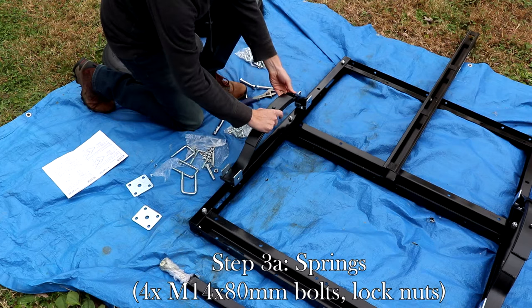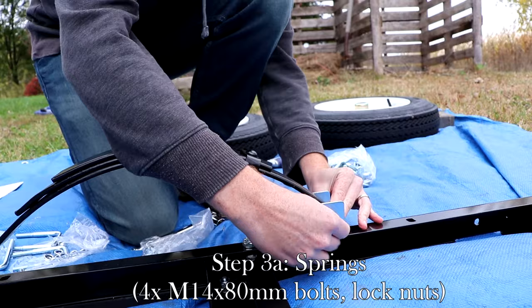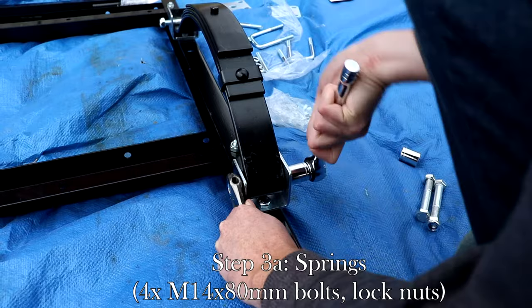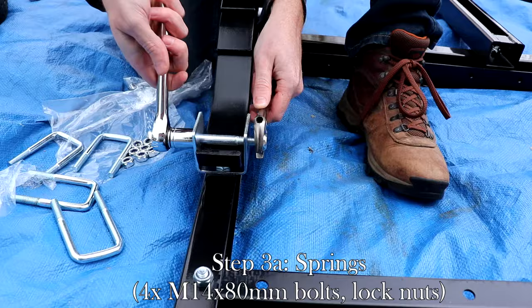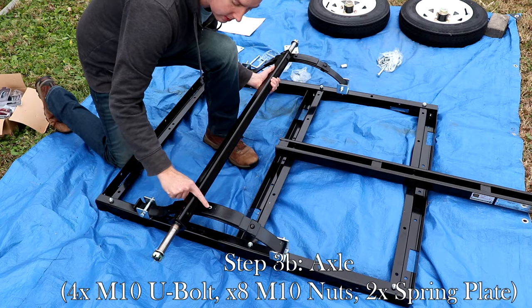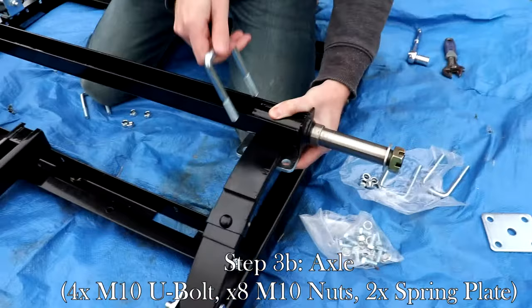Place the springs in the spring hangers that were just installed, while keeping the eye of the spring facing the front of the trailer. Once the springs on both sides are installed, mount the axle over them with the receiving hole on the axle facing the springs. Secure the axle using the spring plate, U-bolts, and nylon nuts.